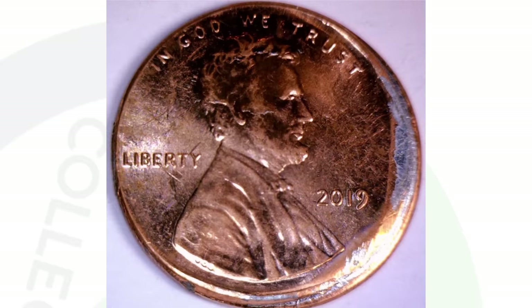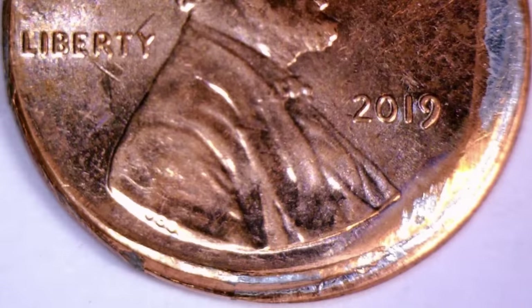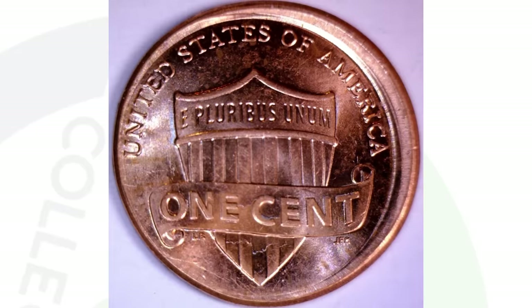Here's a 2019 Lincoln penny with the shield cent reverse. This coin was struck a little off center — something you can look for on modern coins as well. This penny sold for $10 at auction.